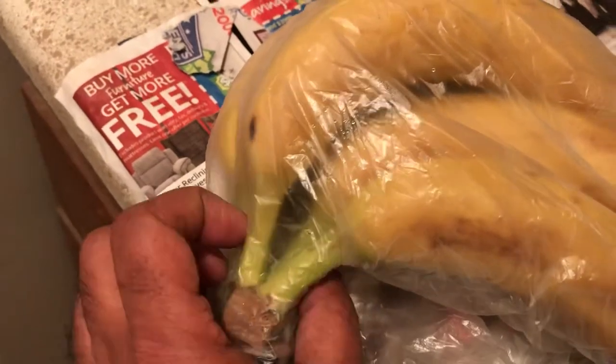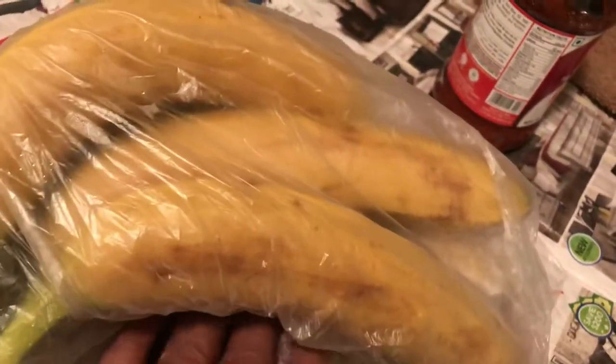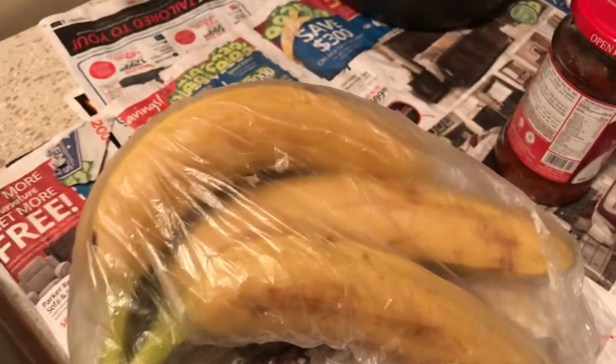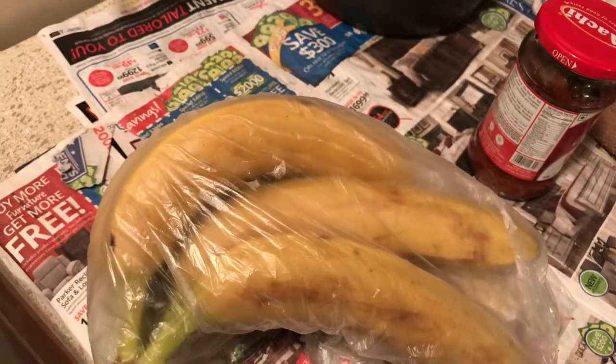The stems still look green and everything looks perfect. I can probably keep them for another week or so and still enjoy them without any blackening of the skin. That's what I just wanted to let you guys know — thanks.